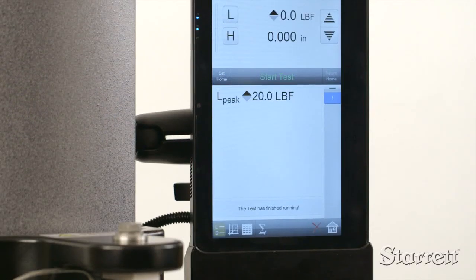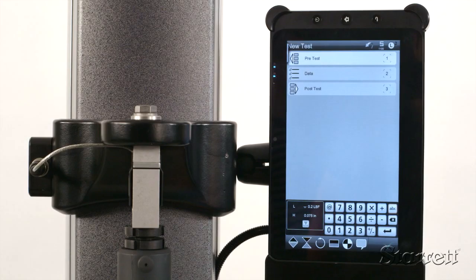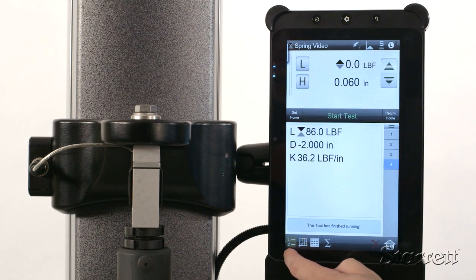It has a Windows 7 based tablet touchscreen control, exclusive L2 software, and USB, digital I/O, Bluetooth, and Wi-Fi connectivity. Setting comprehensive test parameters is easy. The results are presented clearly and then can be downloaded to any Windows based software.